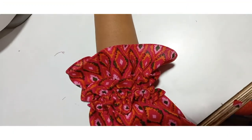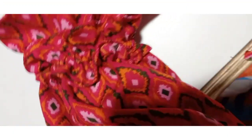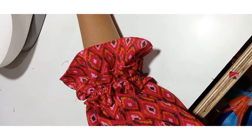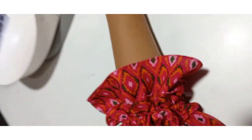Here is the final look of the sleeve. Make sure to keep those sleeves. If you like this video, like, comment, share and subscribe to my channel. Don't forget to press the bell icon for more videos. Thank you for watching.